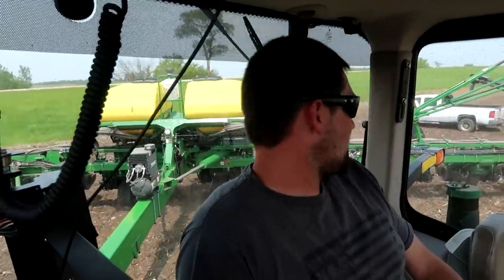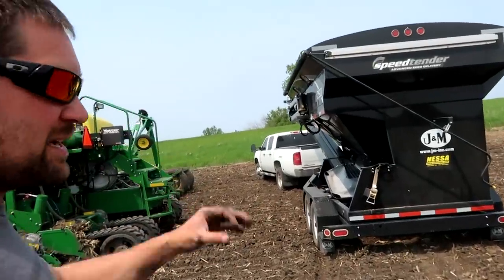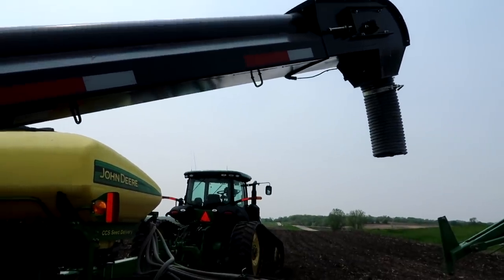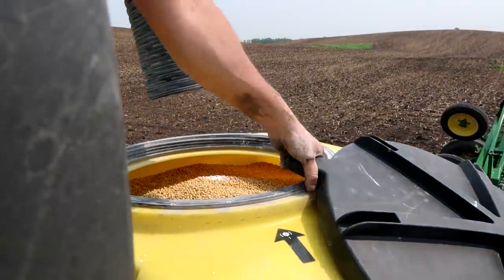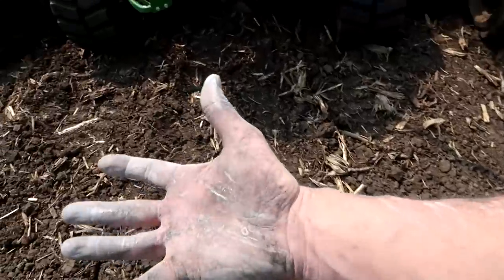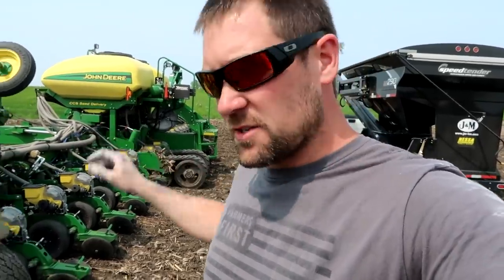This is where this JNM LC290 is really the ticket when you got one guy and you need to load at the field. I get asked all the time what that white stuff is — as I said in one of my previous videos, it's just talcum powder, literally baby powder that we put on the seed as an internal lubricant for the internal planter parts.